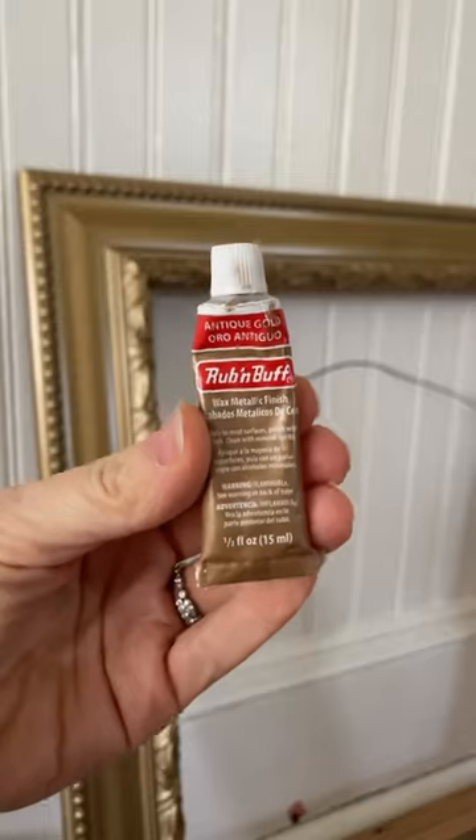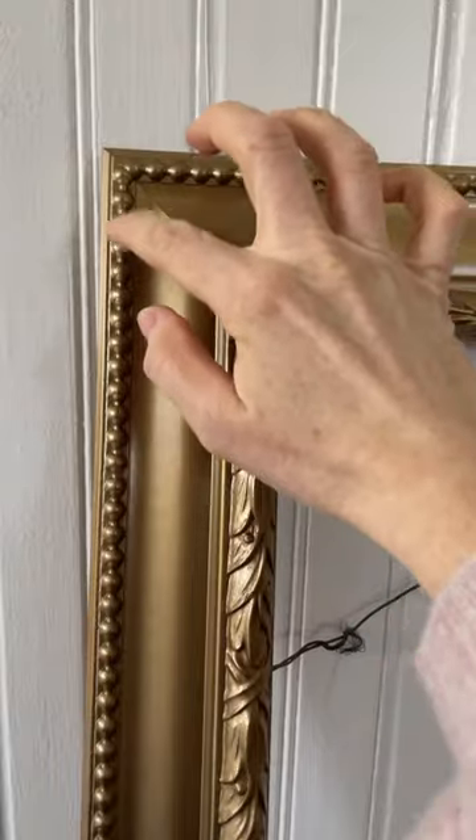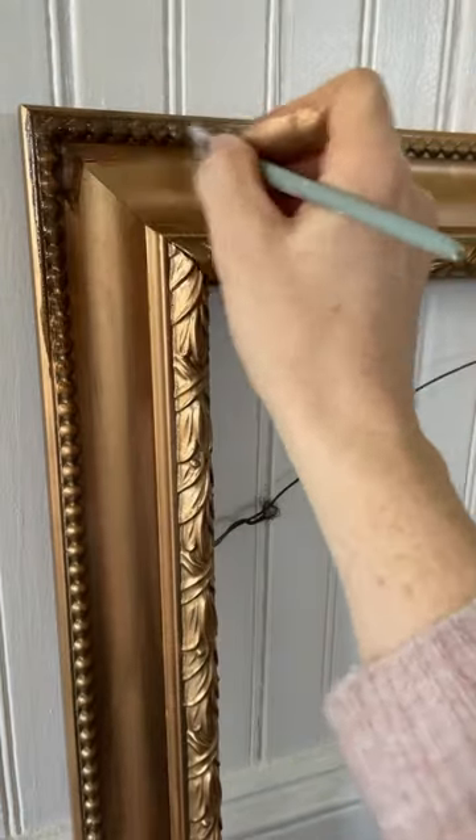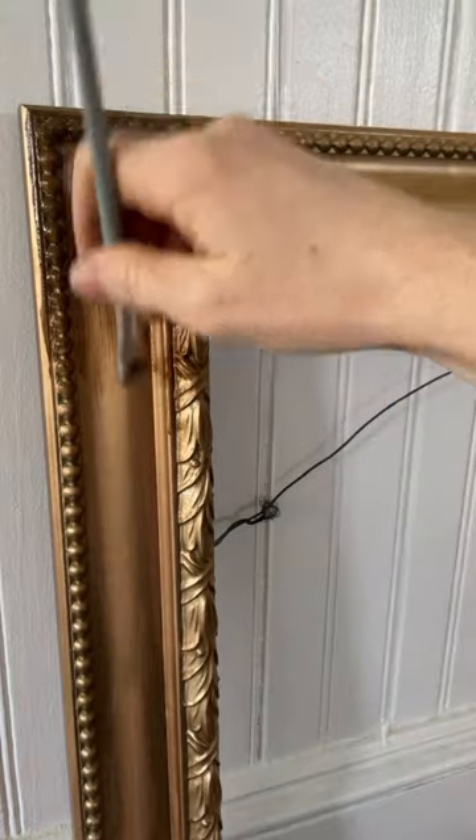I've got a pretty little piece of art to put in here, but you've got to wait for that. Then I'm going in with antique rub and buff, and I'm doing exactly what it says — rubbing and buffing. Isn't that amazing? Can't forget that antique wax, because this is what makes it look like it was sitting in a dusty basement or an attic for all of its life.